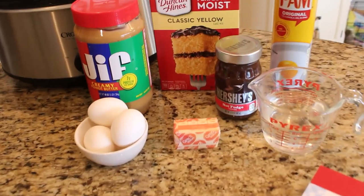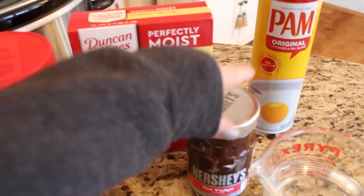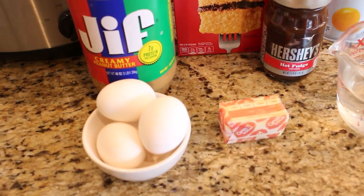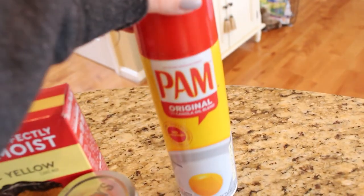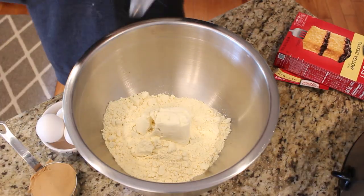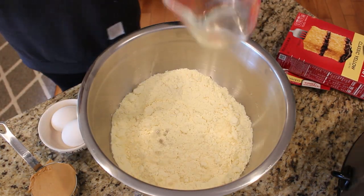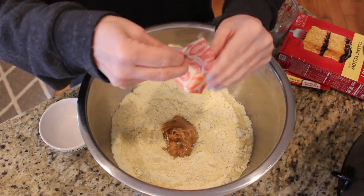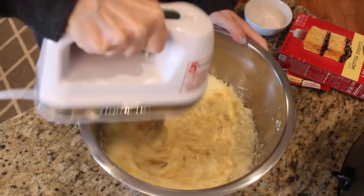What you'll need for this recipe is a classic yellow cake mix — Duncan Hines is my favorite. You'll also need Hershey's hot fudge, three eggs, a quarter cup of butter, a cup of water, and of course some peanut butter. This recipe also calls for you to spray the inside of your crock pot with some Pam. In a large bowl, mix together the cake mix, water, eggs, peanut butter, and butter using a hand mixer. Spray the inside of your crock pot with non-stick spray and spread half of the batter in the bottom.